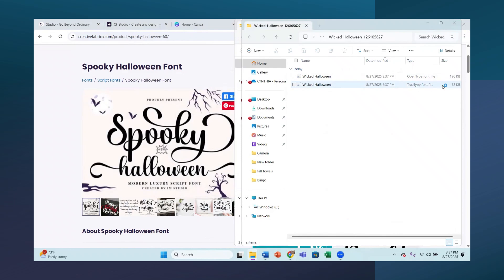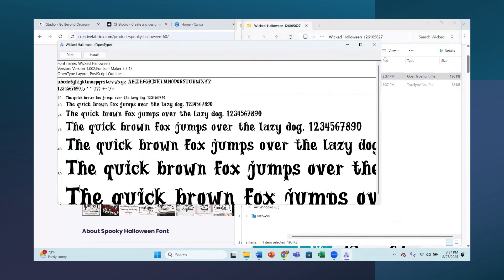To install fonts on the computer, there's Open Type Font and True Type Font. True Type Font is an older version - you can use either one but I prefer the Open Type Font. All you do is click on it, it comes up right out of the download, and you just hit Install. This one is called Wicked Halloween - click Install and you can see it installing on the computer.